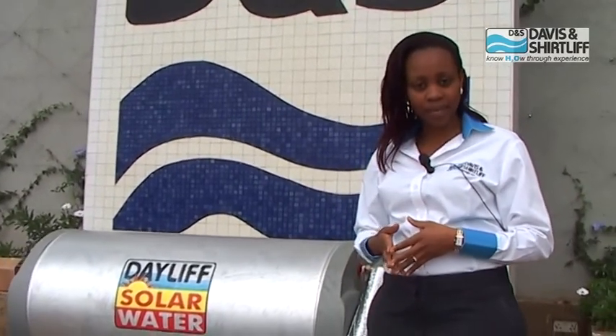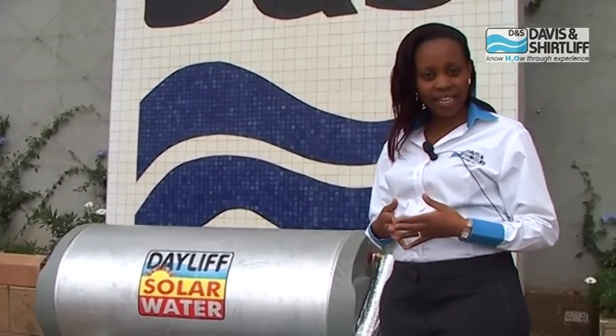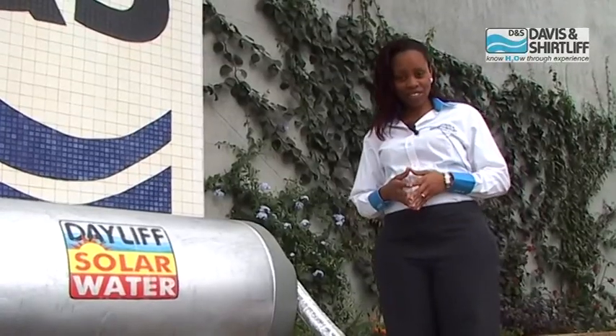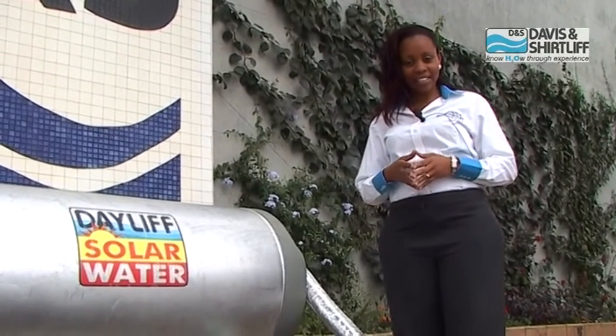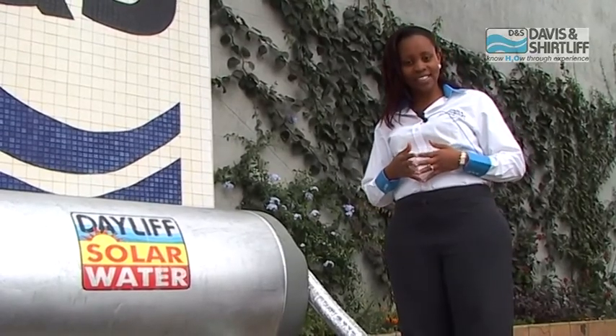The Energy Regulatory Commission recommends that every premises with a hot water usage of more than 100 liters per day should fit a solar water heating system. The people who are supposed to comply are homeowners, engineers, and property developers. At Davies & Shortleaf, all our engineers and technicians are ERC certified to design and install solar water heaters.